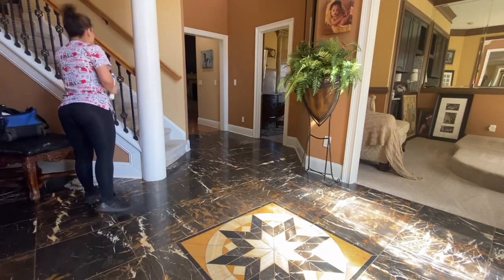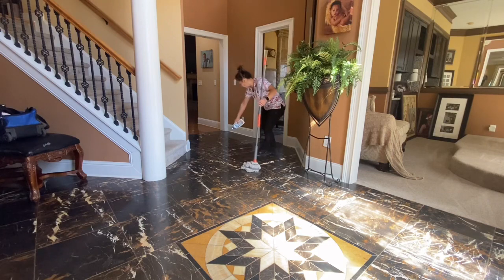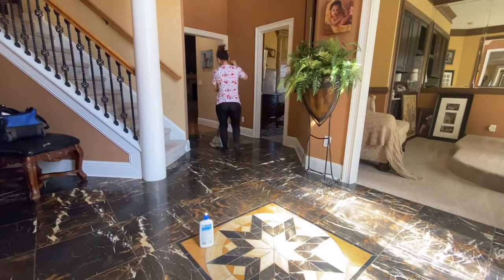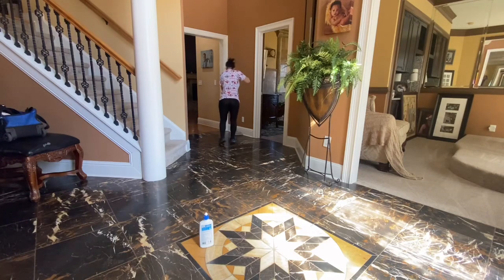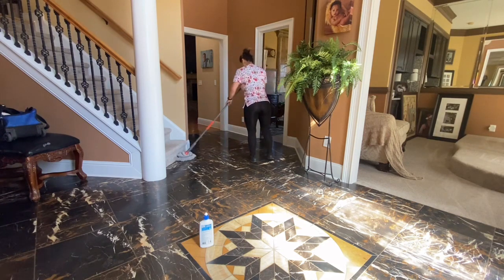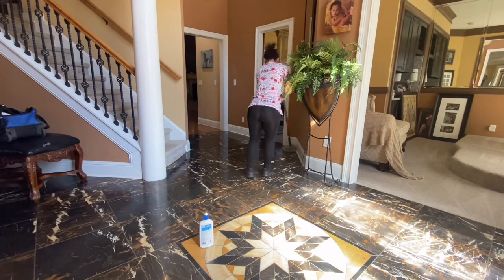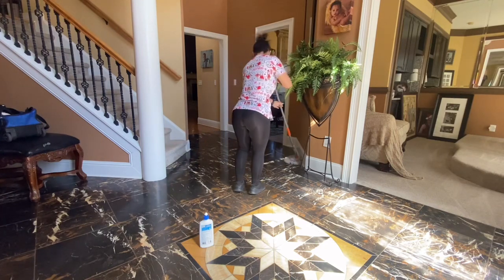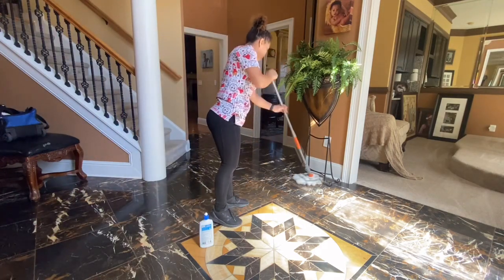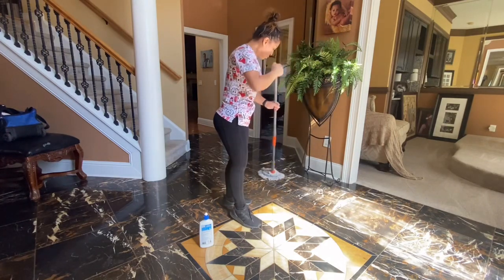Mis amores, como les comento, estaba esperando a que yo tuviera diferentes casas en donde use diferentes productos. Lo que hacen es aplicarlo directamente sobre el piso. Yo les recomiendo que si es una casa en donde no mantienen los pisos muy limpios — me refiero a casas en donde las personas casi nunca están — si es la primera vez que van a usar este producto, les recomiendo que limpien primero el piso, lo trapeen con un producto como Maestro Limpio, Fabuloso, o con vinagre, o con agua y jabón, con lo que quieran, y dejarlo libre de residuo.